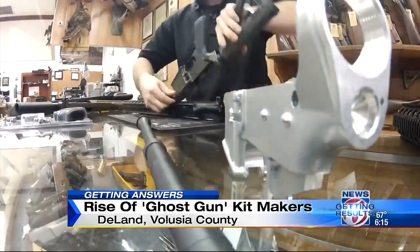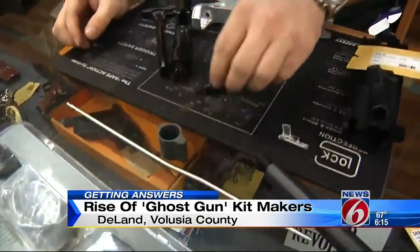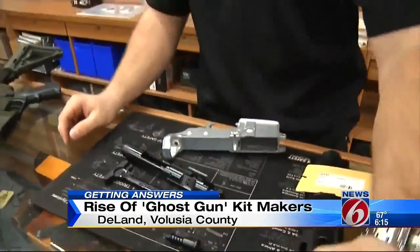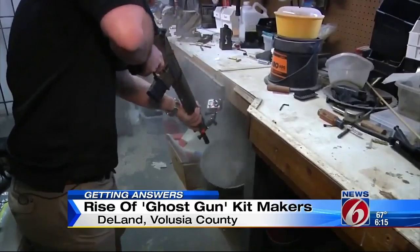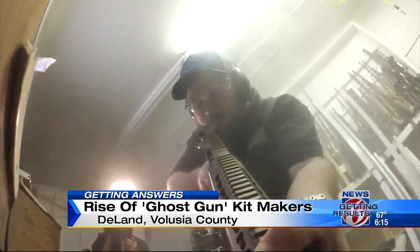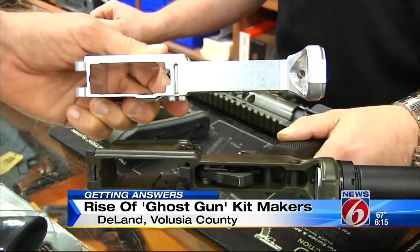It then gets assembled with the rest of the AR-15 parts that you can also buy on the internet legally — gas tube, gas block, all your upper receiver kits, bolt carrier group, charging handle — parts that aren't regulated. And if you did everything right, it should fire just like any other AR-15 with a serial number.